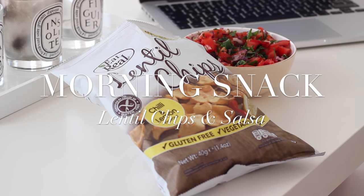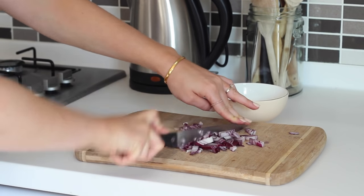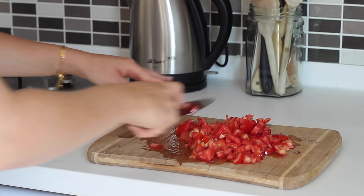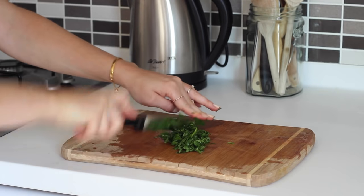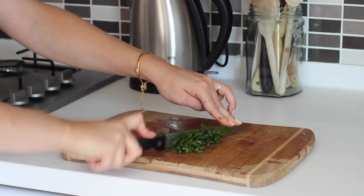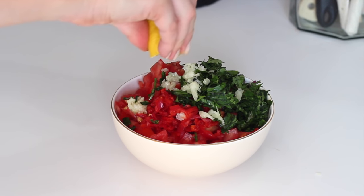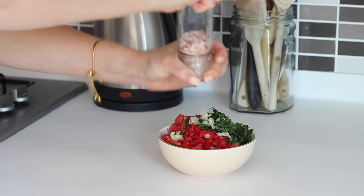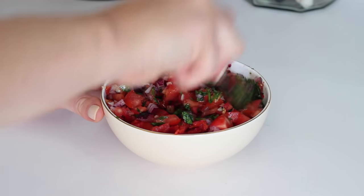For a morning snack I had some lemon and chilli lentil chips with some fresh salsa. I started by finely chopping up half a red onion, two medium sized tomatoes, one small fresh red chilli and a small handful of fresh coriander. I added those in a bowl together, then minced in one clove of garlic, squeezed over the juice of half a lemon, seasoned it with salt and black pepper and gave it a really good mix.